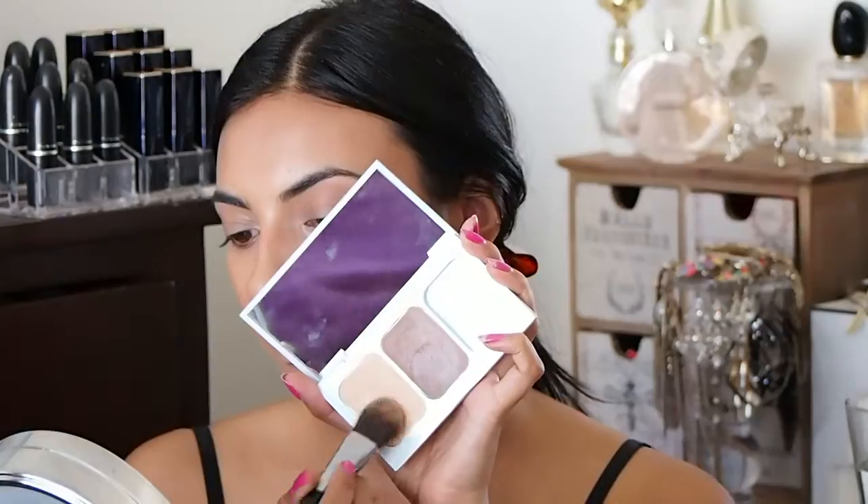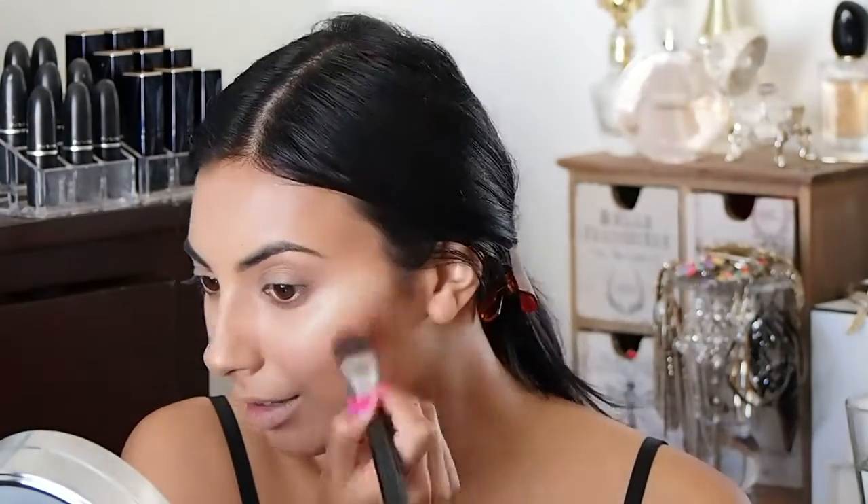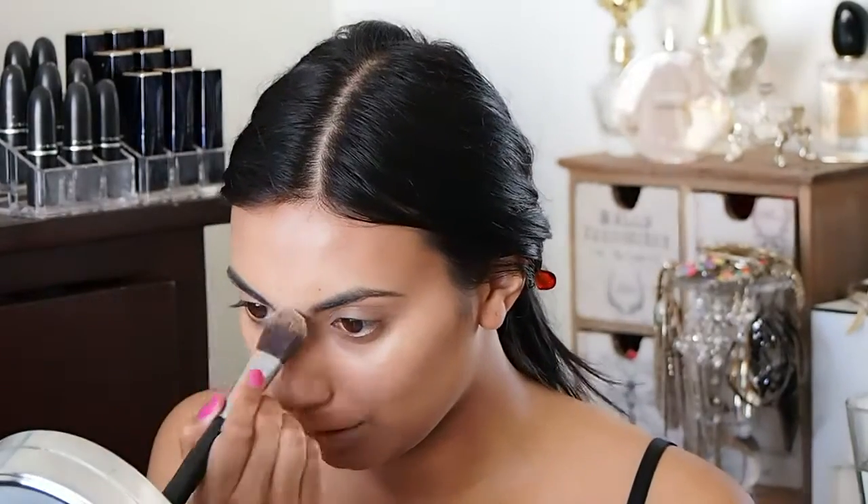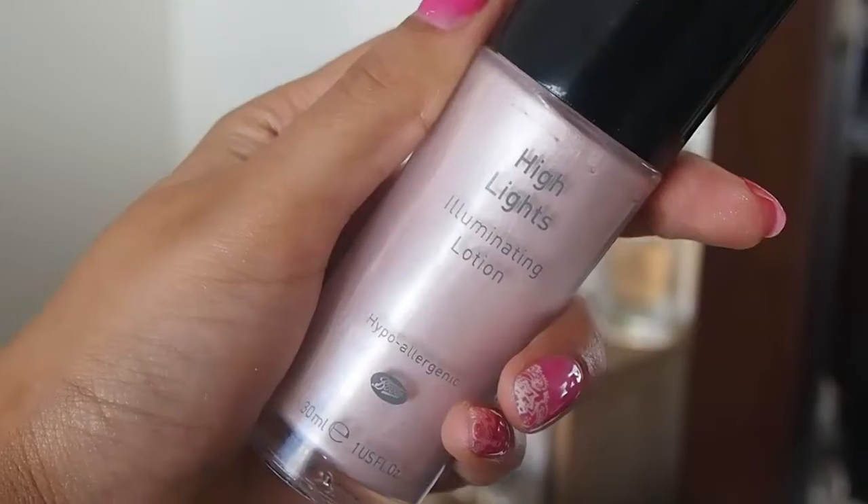Then I'm going to use the highlighting side — I'll use the other side of the brush and basically just press and blend that over any areas that are high: so my cheekbones, my nose, my forehead, my upper lip and my chin. This color is really soft, it's not over the top.